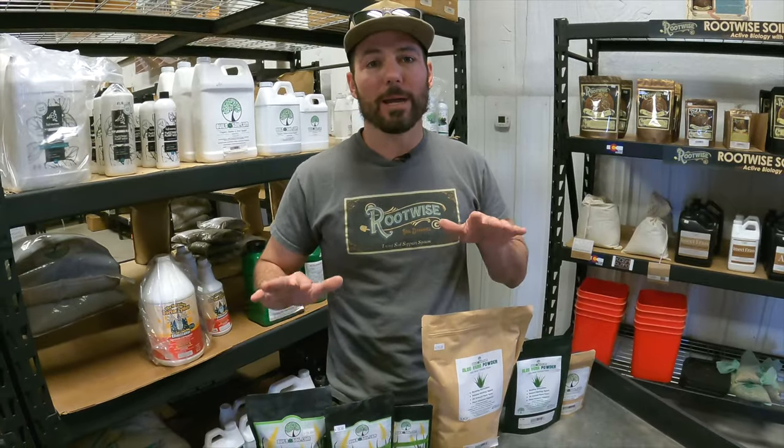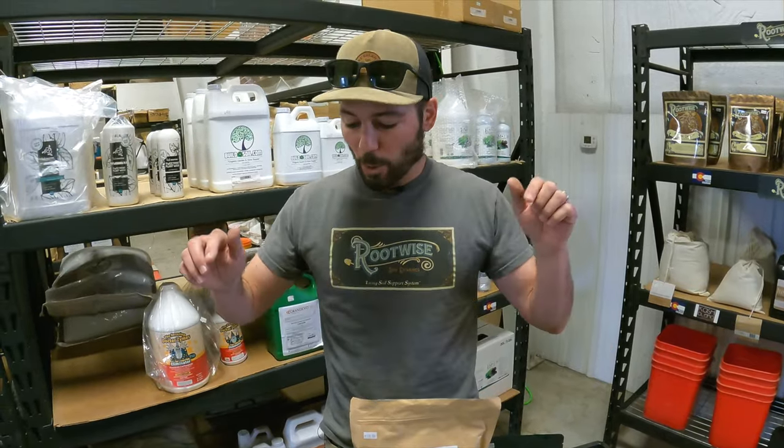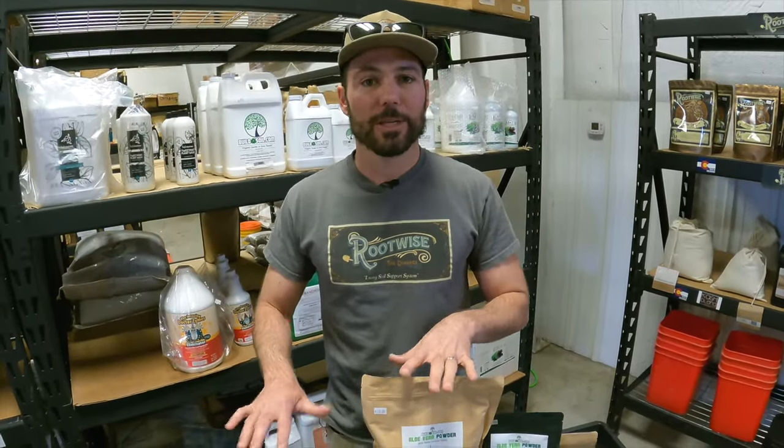Hello and welcome to a Build a Soil product infomercial. We're going to do these short videos to make it easy to understand what the product is used for and why you might buy it for your garden. We do other videos with a lot of content and education. This is basically a sales video — if you have questions about this product, that's why this video is here.